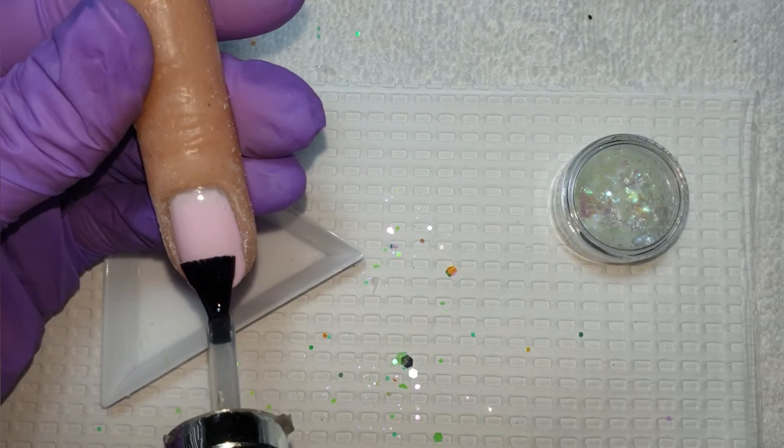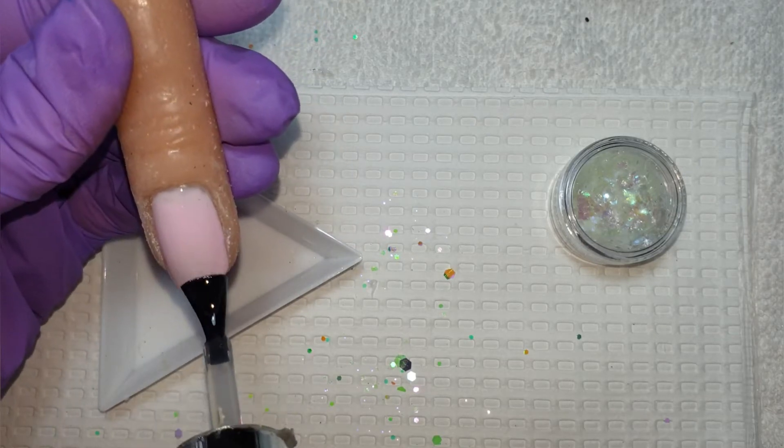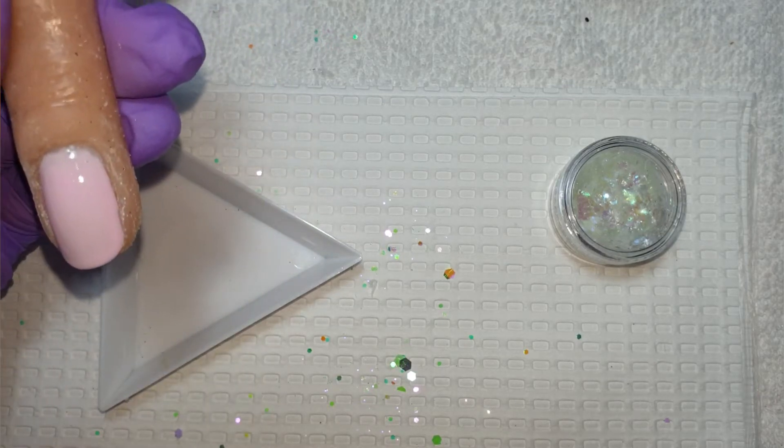Okay, so that's had a cure and now I'm going in with a very thin layer of base coat, just super thin, wiping off any excess because we don't want to create any bulk.